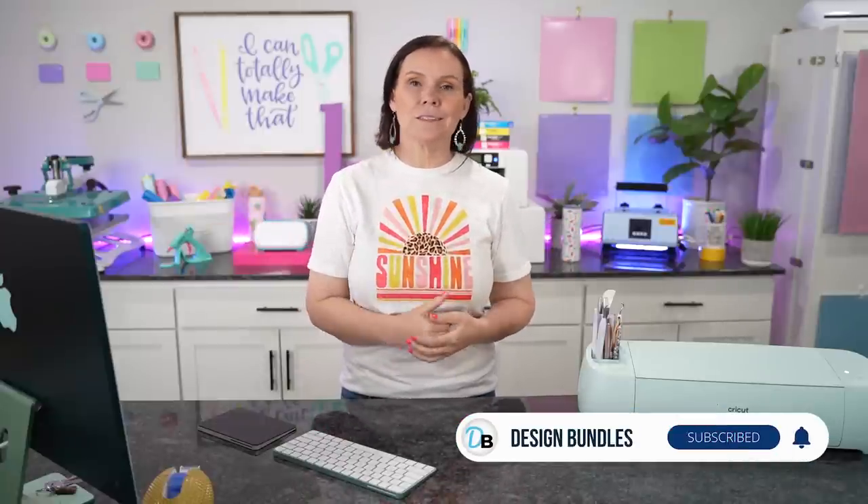It is that easy to create an awesome design using an SVG or a font — both are linked down below. If you grab the graduation bundle, you already have this file. You could do this with so many things — happy birthday, summertime, beach words with kids' beach photos. The possibilities are endless. I hope you guys found this helpful — let me know in the comments if you're going to try this, what your favorite part was, and if you learned something new. Don't forget to hit that subscribe button and notification bell so you don't miss a thing.